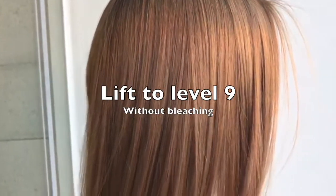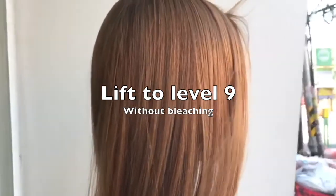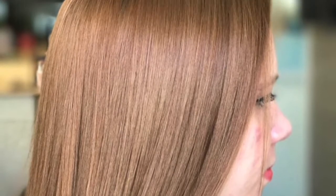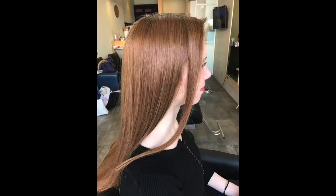Okay, and this is the final result. You can see we've got a very nice, beautiful, consistent level nine — it's very vibrant and rich, and it's uniform, and the root area is very nicely blended into the rest of the lengths. Okay, that's a way to work, thank you.